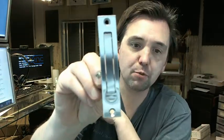Hello, my name is Rich Howard, owner of Architectural Billard Supply. This video is to bring you a closer look at the Ives 230 Edge Pull.